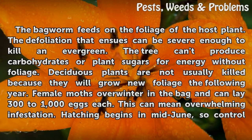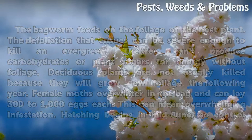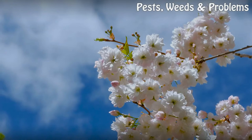Deciduous plants are not usually killed because they will grow new foliage the following year. Female moths overwinter in the bag and can lay 300 to 1,000 eggs each, which can mean overwhelming infestation. Hatching begins in mid-June, so control measures need to be taken in early June.